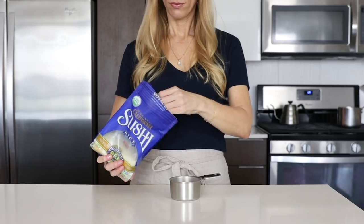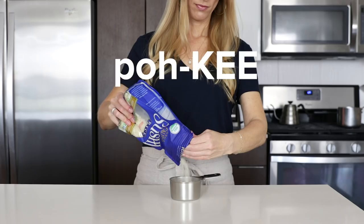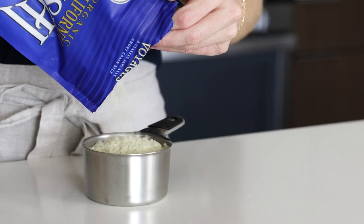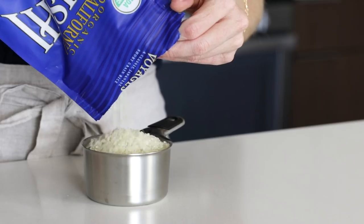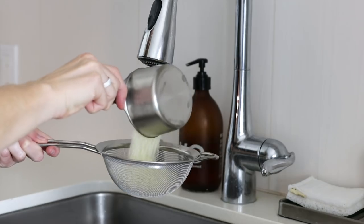If you've never had poke before, let me just clarify that it is pronounced 'poke' and not 'po-key' or just 'poke.' The simplest way to describe it is that it's a deconstructed sushi roll — it has all of the same bits and pieces but it's in a bowl rather than all wrapped up.